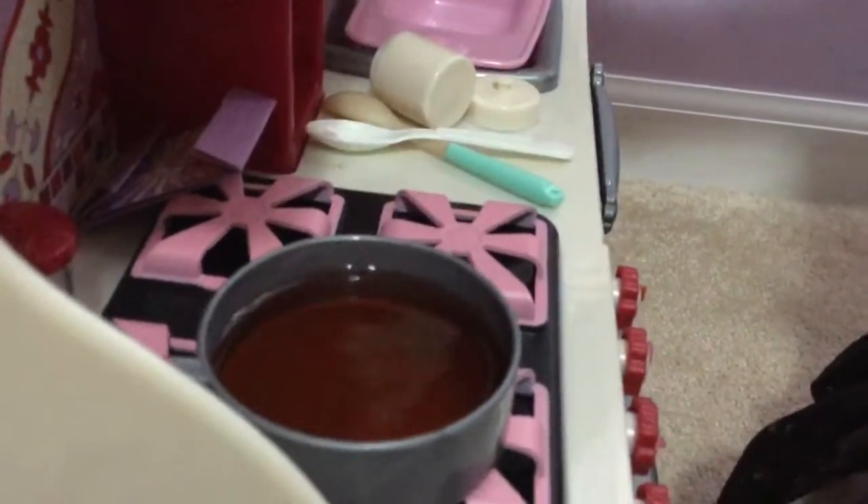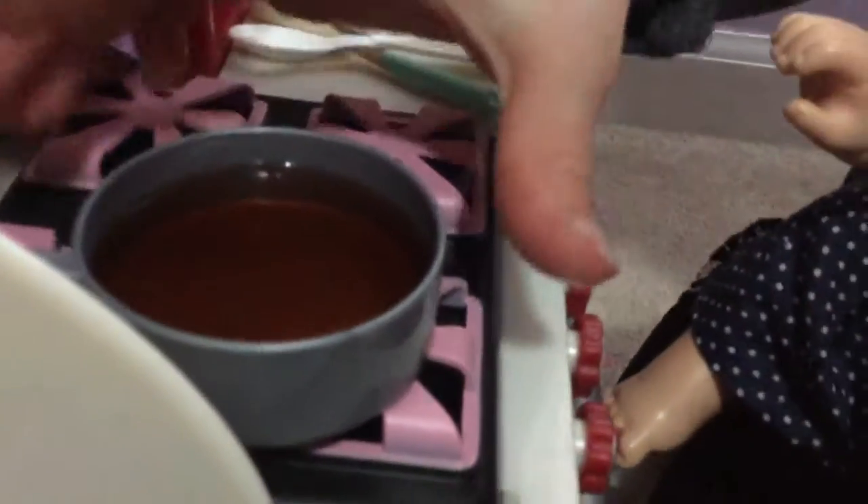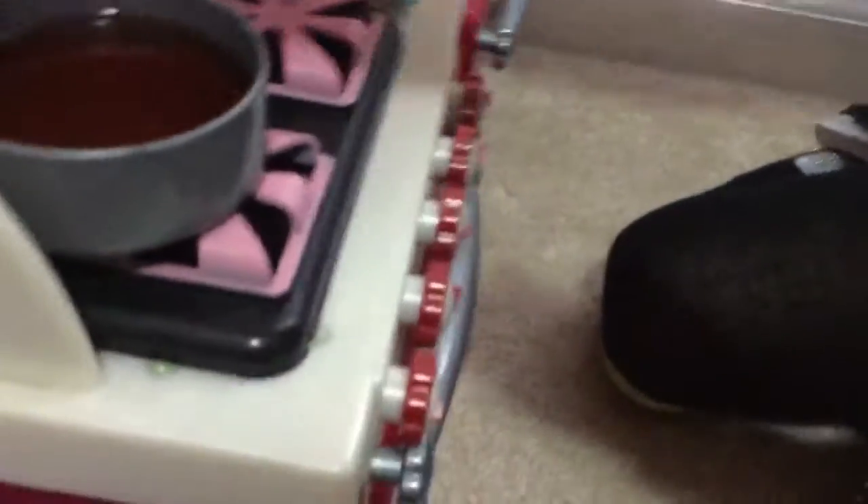I'm not gonna feed her because I only have five diapers left. So now we need to put it in the microwave. Let's see what it looks like inside — make sure you do like a heat thing — and then we're gonna shut it.